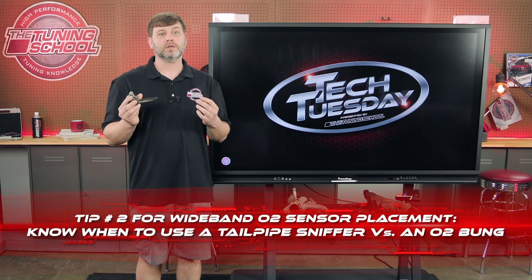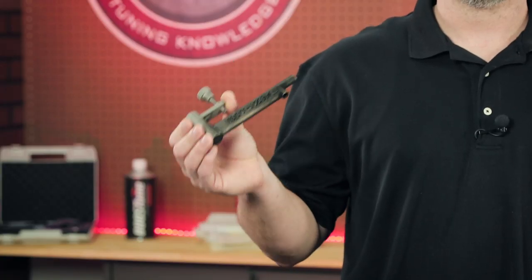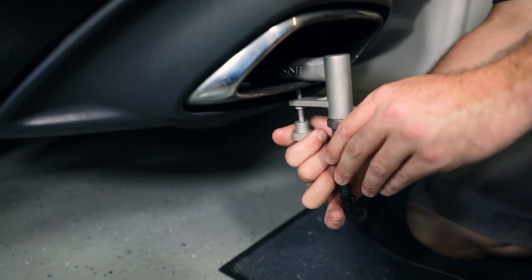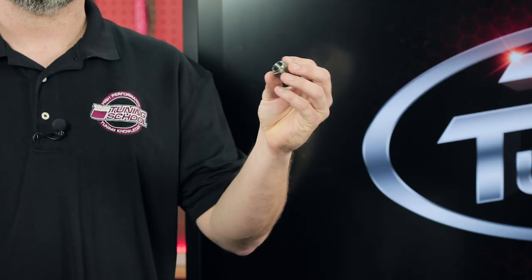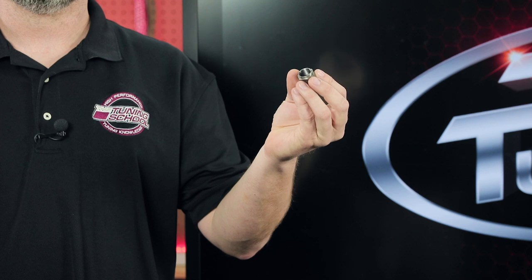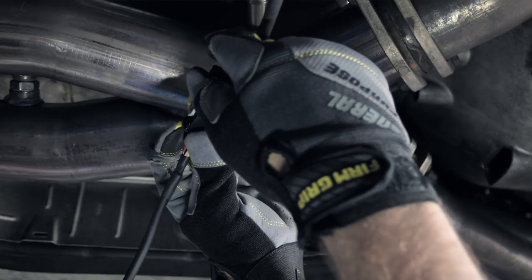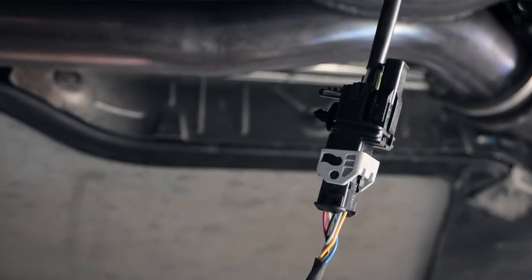Wideband tip two: know when to use a tailpipe sniffer or an exhaust bung. The easiest way is to screw your wideband into a tailpipe sniffer and run it in the tailpipe of the car to do your tuning. But remember, when you use a tailpipe sniffer, your AFR readings are going to be roughly a half a point leaner at the tailpipe. If you use an O2 bung welded in — we recommend six inches past your header collector — it's going to read dead on. You can also unscrew a post O2 sensor on vehicles that have pre and post narrowband O2 sensors, run your wideband in there, do your tuning and testing, and then replace that narrowband O2 sensor when you're done.